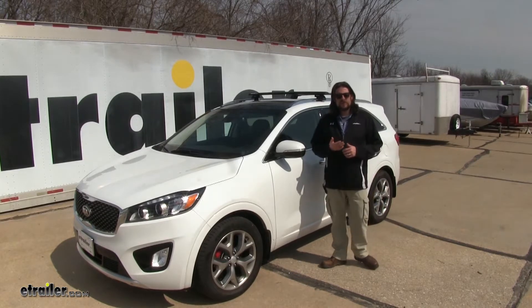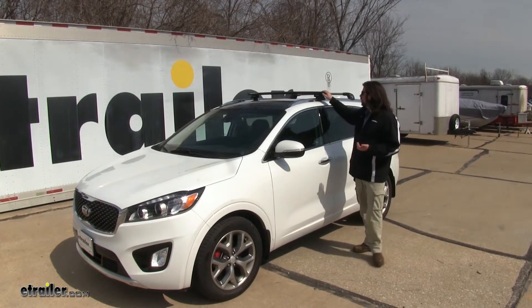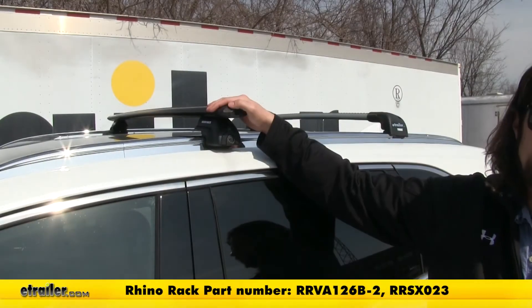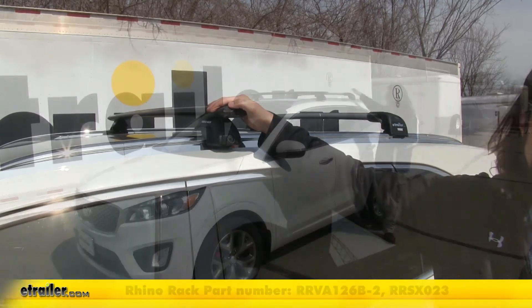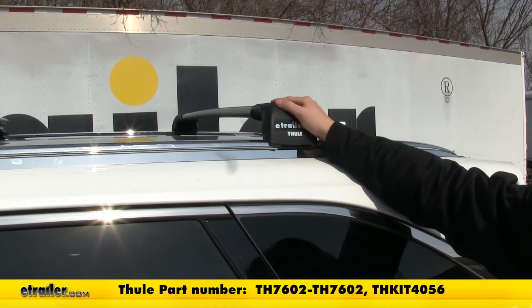Today we're going to be taking a look at the best roof rack options available for your 2018 Kia Sorento. We have two installed right now: the Rhino Rack Vortex Arrow Roof Rack System on the front, and the Thule Aeroblade Edge System installed on the back. Let's go ahead and go over some of their features.